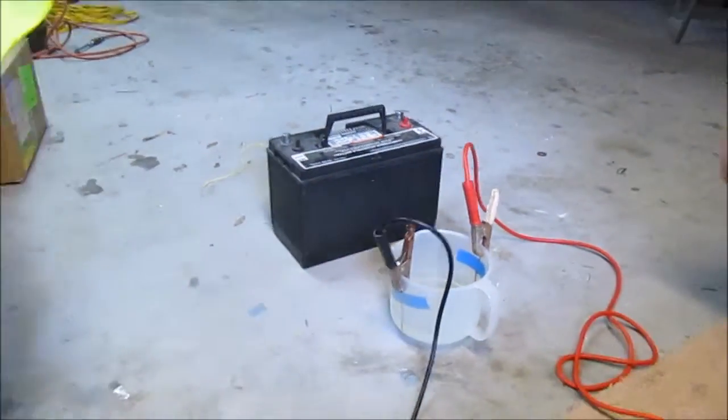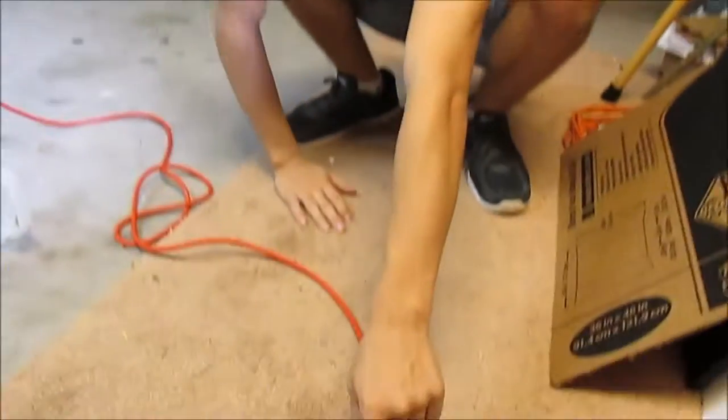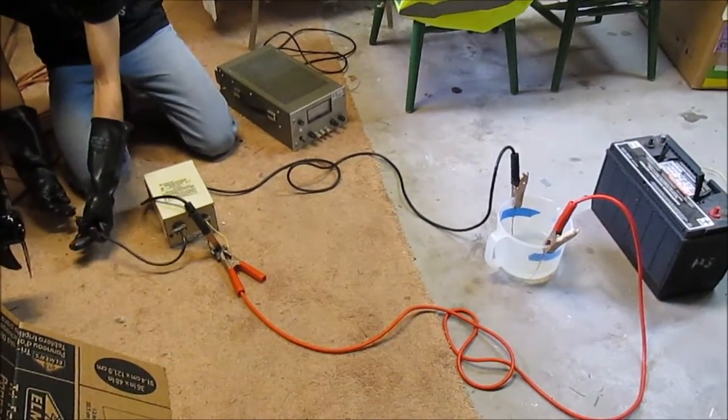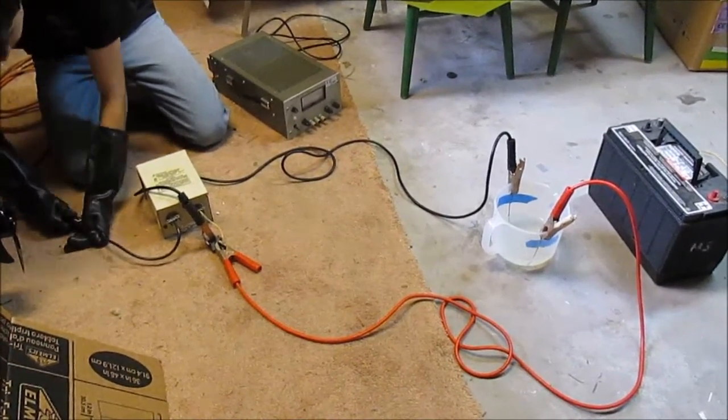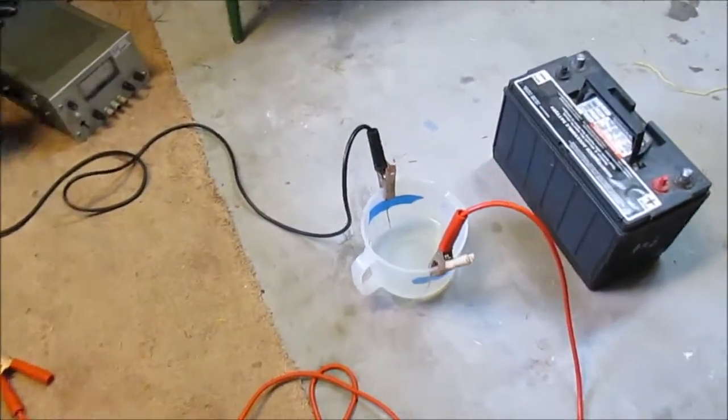And then we'll compare that to these other DC power sources — this power supply and this battery — so you can see which one's better, or rather, if it's at least comparable. We're also going to use just this without being rectified, so you can see the difference between AC and DC. Now I'm just going to plug this in. There we are — live wire. You can see it's already electrolyzing inside the solution.